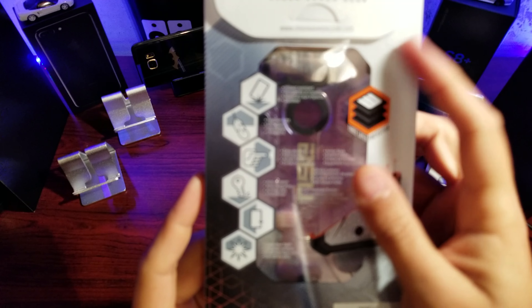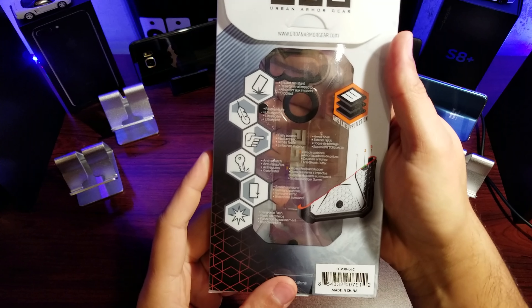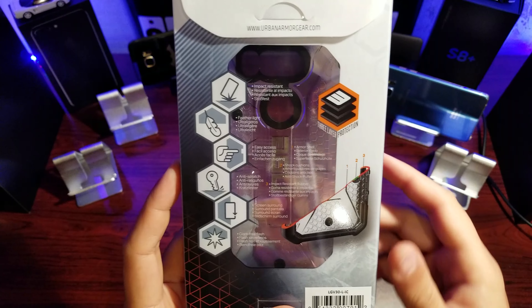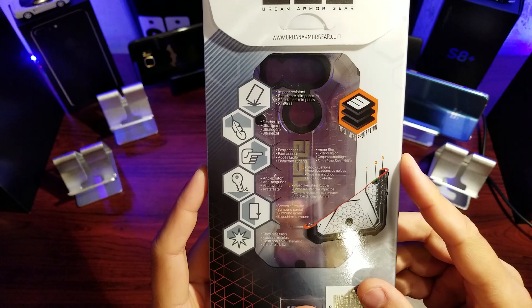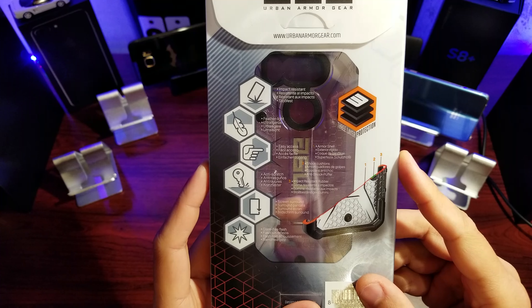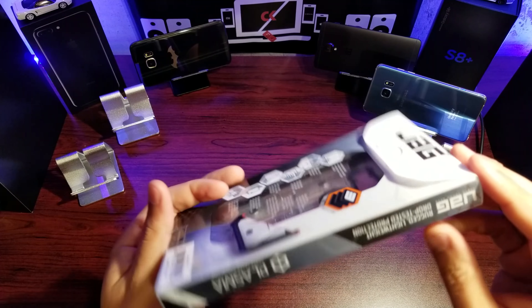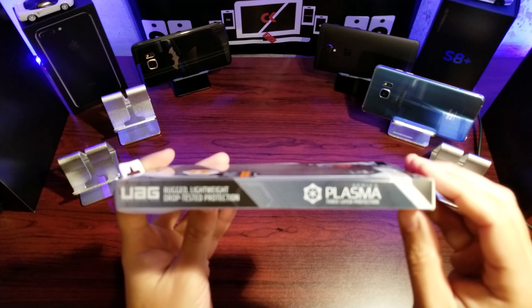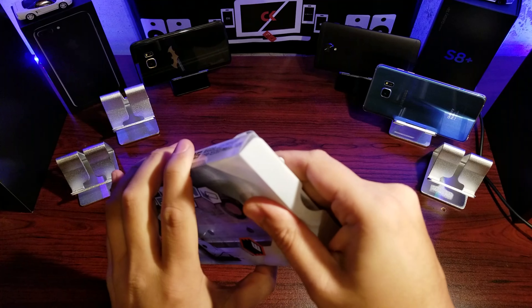Impact resistant, feather light construction, easy access, anti-scratch screen surround, and glare-free flash. Those are the primary feature points for this particular case. Let's get in — idiot-proof packaging, thanks UAG.